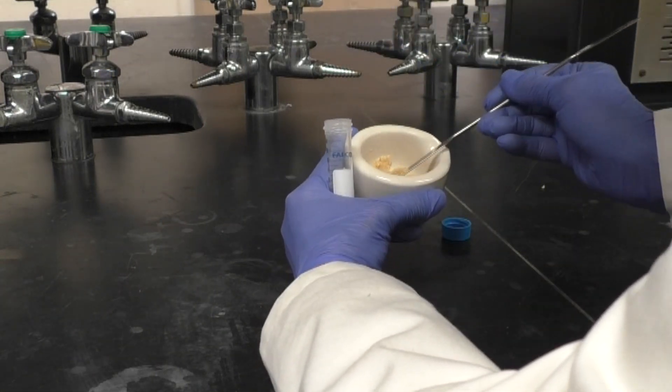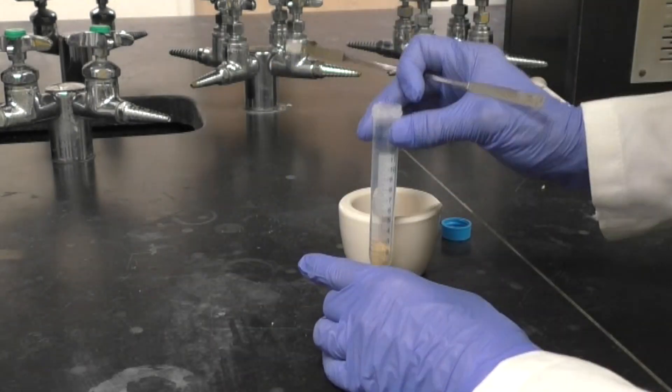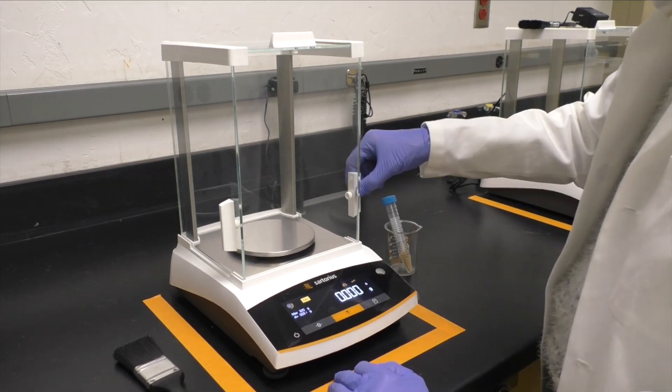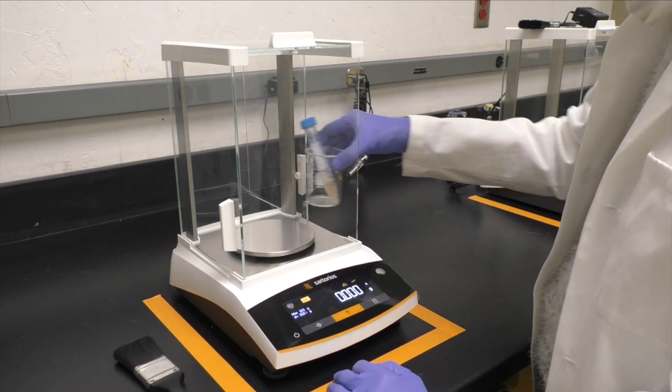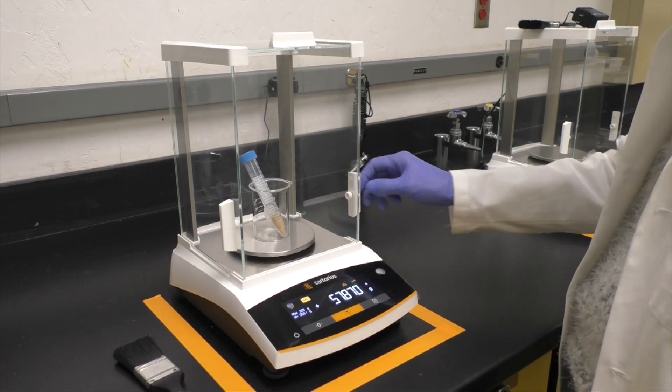Using your spatula, fill the centrifuge tube to approximately the 3-milliliter mark with your food sample. Now weigh the centrifuge tube and beaker again. Record the weight. The difference is the weight of your food sample.